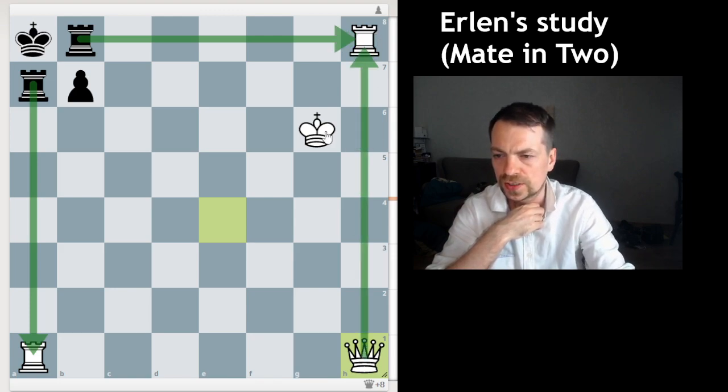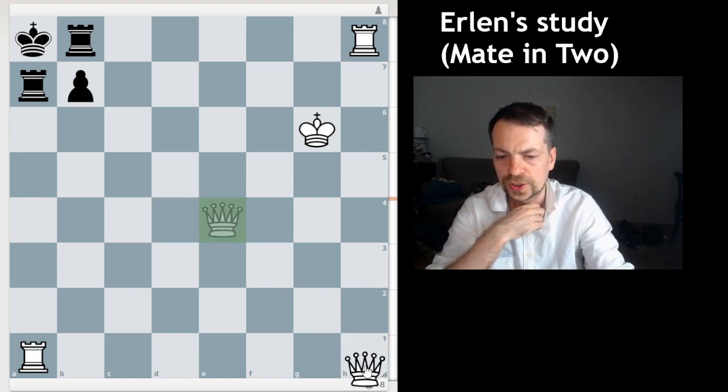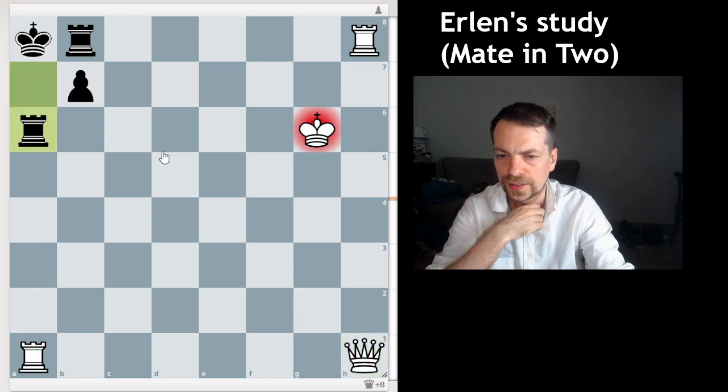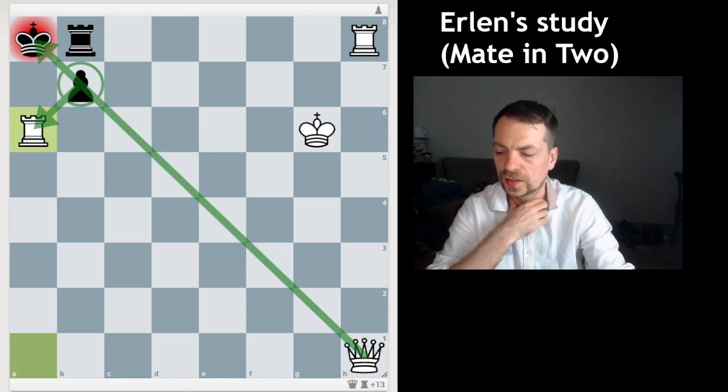But let's see what happens if Black checks the king, like the defense from the two-move mate line. It's actually mate in one with Rook a6, and you cannot capture back because the pawn is pinned by the queen. Thank you very much for watching, and see you next time!